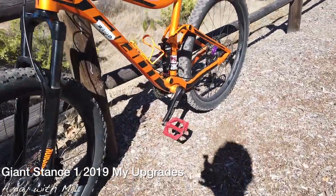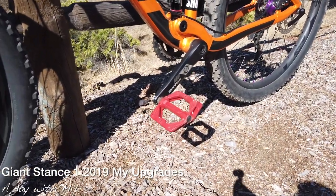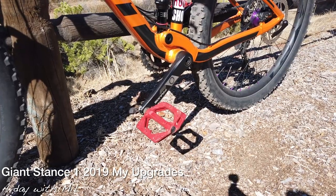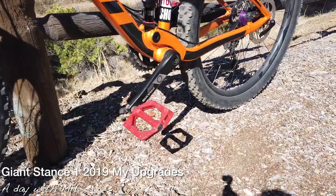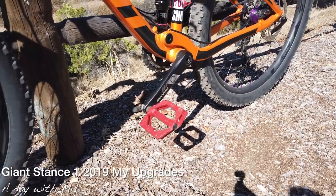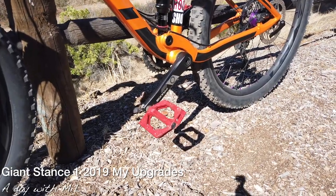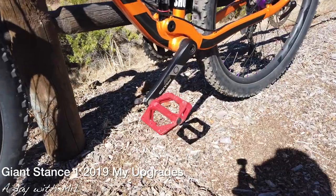Next, my pedals — I did a plastic pedal with no metal. This is probably like $20 at the bike store. I prefer plastic over metal, or the metal ones with screws on them, because I just don't want those scars on my shin.